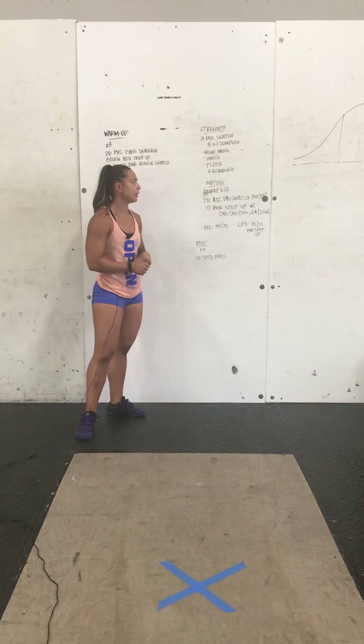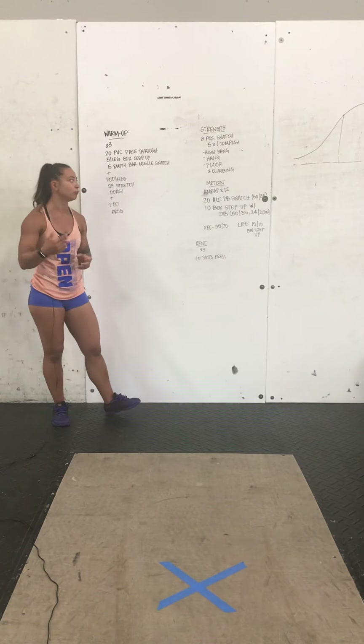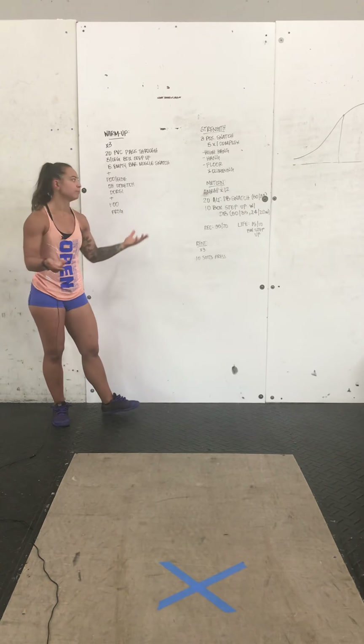You're climbing in weight with that for every single round. Get a little heavy today — that's the purpose.